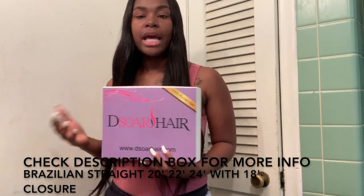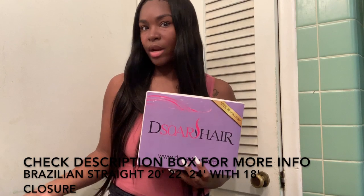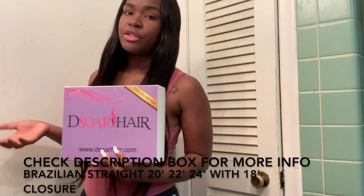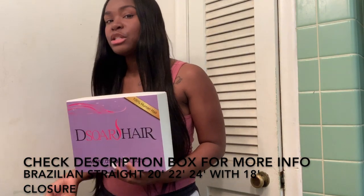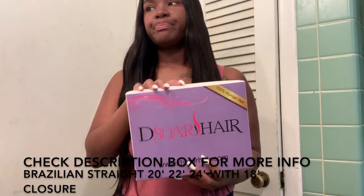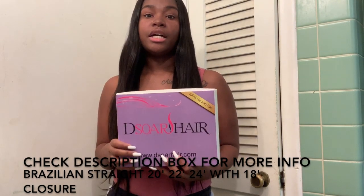I'll be doing a tutorial on that because a lot of y'all have been asking how my hair gets so straight. That's what I do — I put my flat iron on the highest mode and just go to work. You can add oils if you want, but D-Store Hair has so much shine to it that you really don't need to add any oils to this hair.